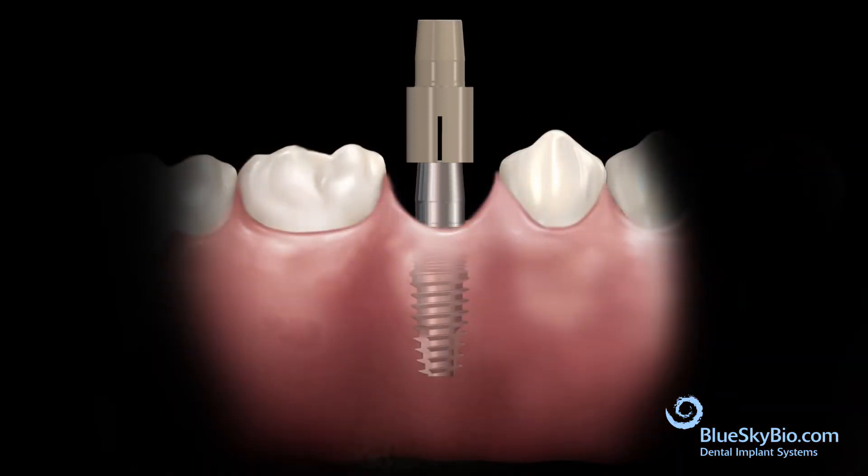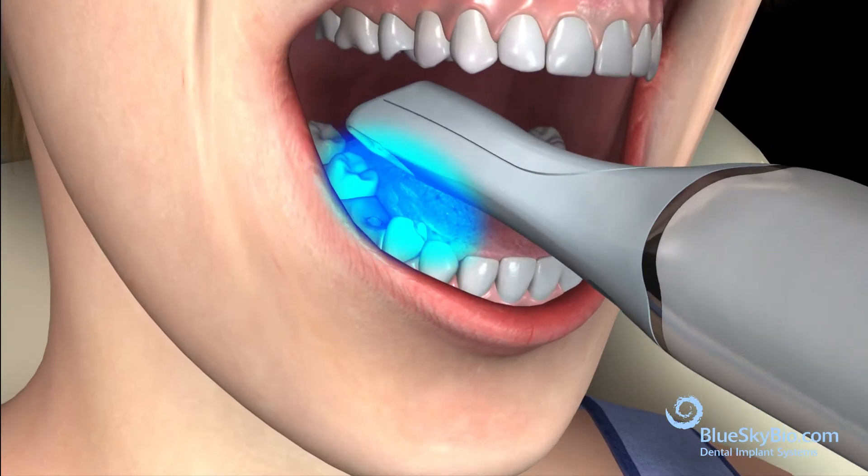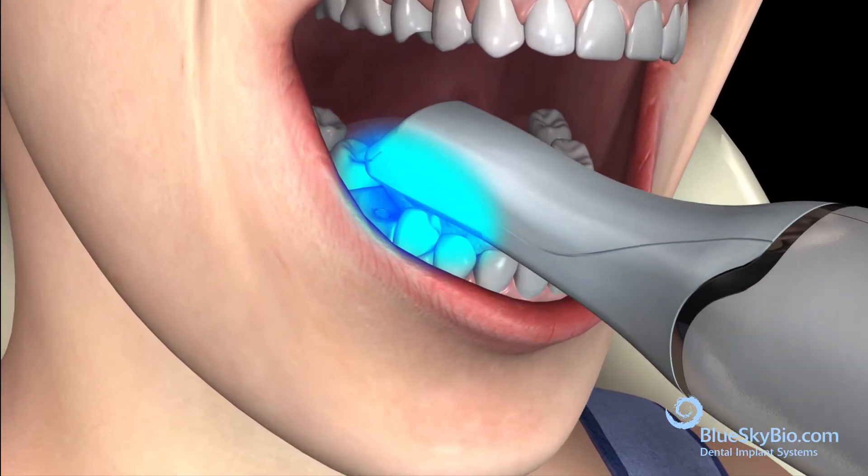Remove the scan post assembly and the titanium base abutment. Scan the tissue directly over the implant to capture the soft tissue geometry.